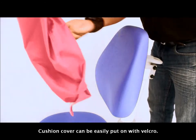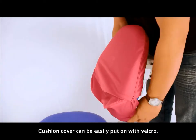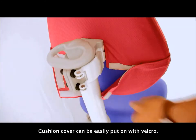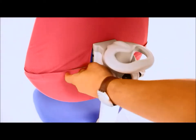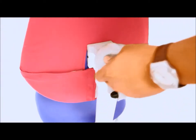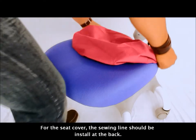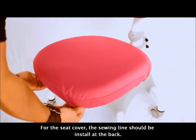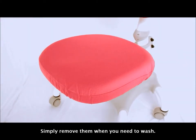The cushion cover can be easily put on with velcro. For the seat cover, the sewing line should be installed at the back. Simply remove them when you need to wash.